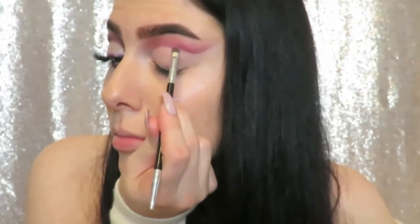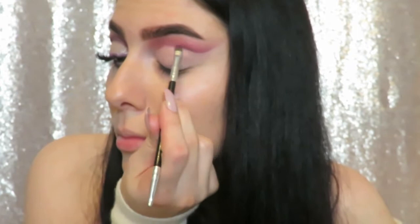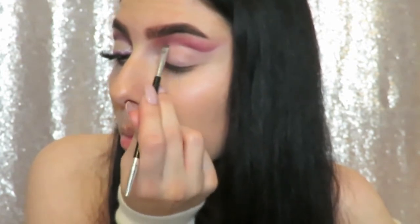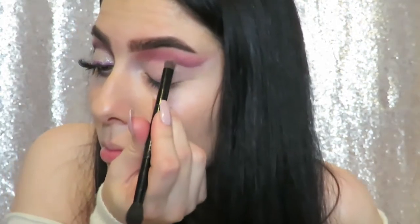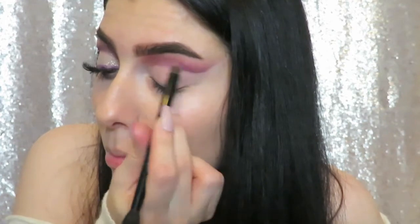Going in with my angled brush again just very lightly to help define the line, because sometimes it can get a little lost when we clean it up with concealer, and just blending that in a little too.